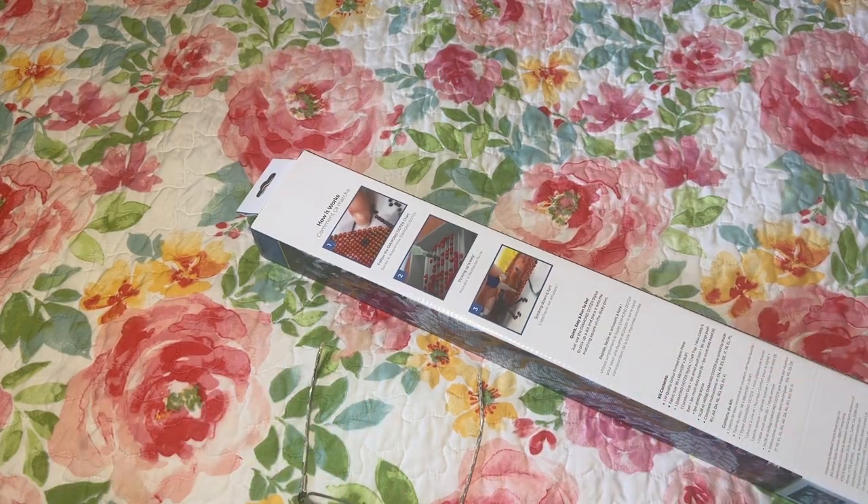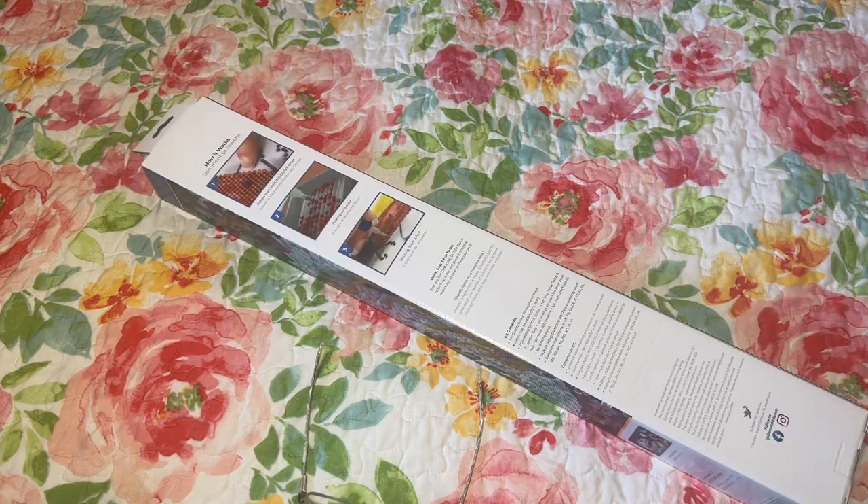Hi diamond friends, it's Linda from Diamonds for Linda. Thank you so much for stopping by my channel. Today I have an unboxing for you.